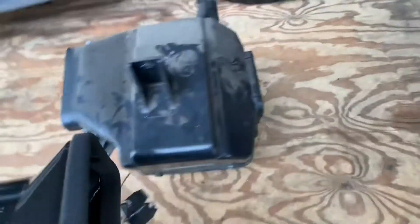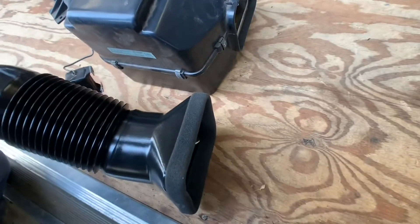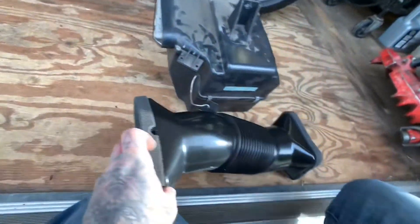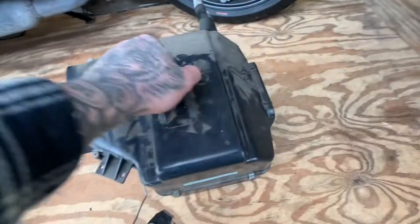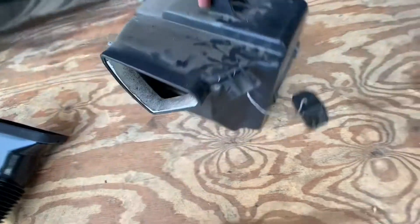So as you can see, this replacement part is pretty much just gonna replace the core and act like a straight-through tube, so you can still run heat, run your defrost, and get heat on your windshield. Because if you just left this out, you wouldn't have any airflow to the vents.